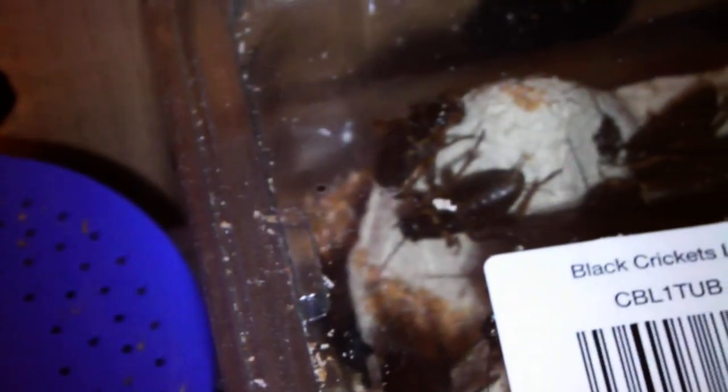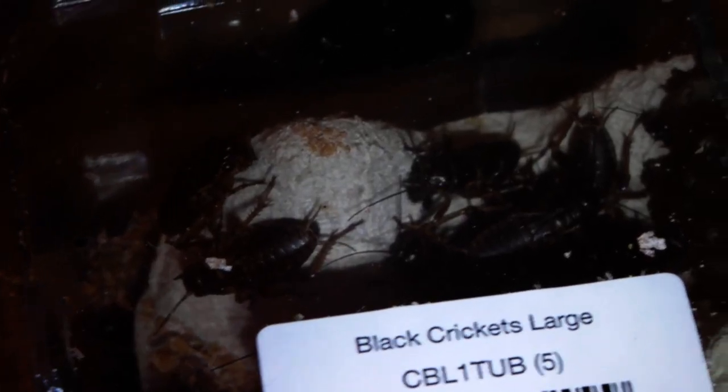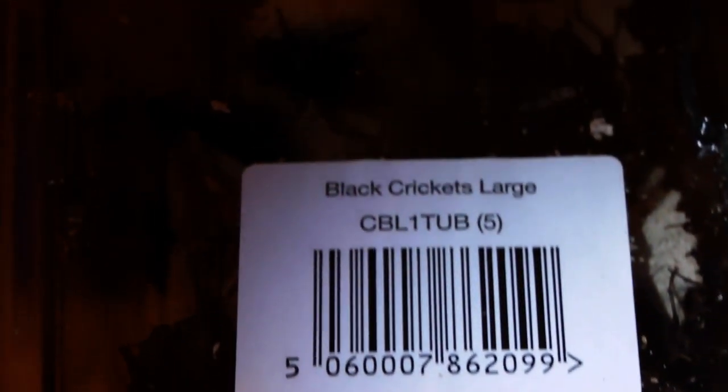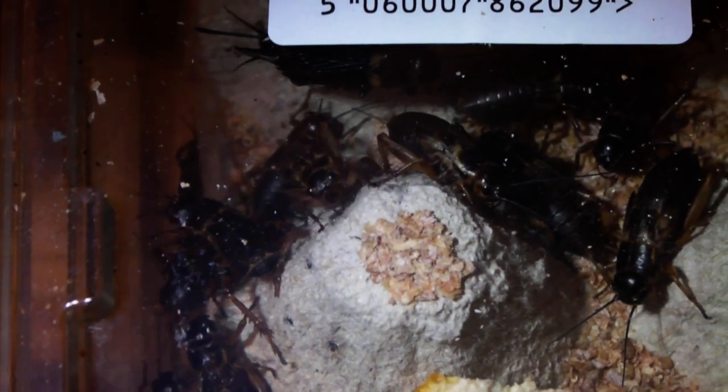Anyway guys, this is how I keep my live food when I'm only going to be keeping it for a short amount of time. If you're going to be keeping it for longer, then you may want to rehouse it into a small exoterra or something, give it a bit more space and it will probably last quite a bit longer. Because these are going to be fed off within a week or two, this is generally how I keep them. I'd be very interested to know how you guys keep your live food, so if you leave a comment or make a video and send me the link I'll be sure to check it out. Thanks for watching and I shall see you again soon.